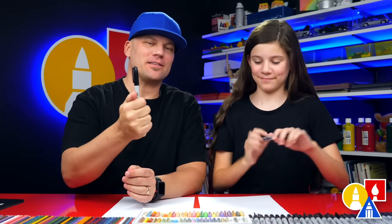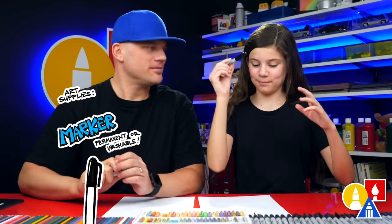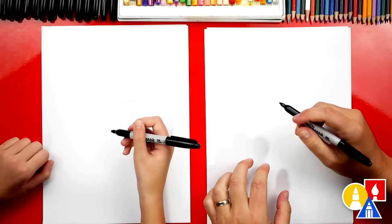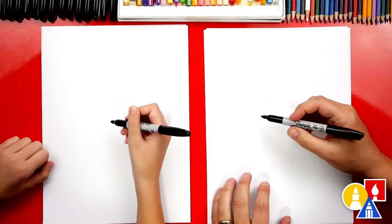Now, you need something to draw with. We're going to use markers. You also need paper and something to cut with. You ready to start? We're first going to draw the swirly part of our cinnamon roll.